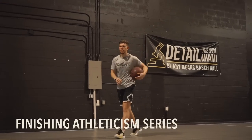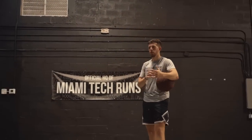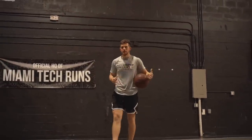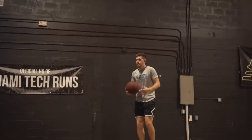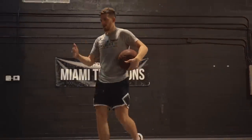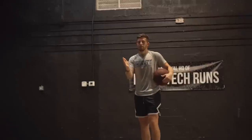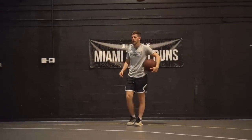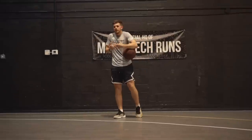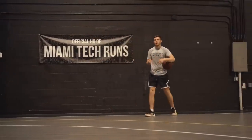Next is the finishing athleticism series — all focused on your movement around the rim, body control, takeoff, and things that go into finishing without needing defense to train it the right way. The first drill is jumping from outside the paint — outside the white line in the gray area. If that's easy, move it back and jump further out. The goal is to jump from far enough that you have to extend out and wait until you're on the way down, making it tough to still have that touch and body control to finish.